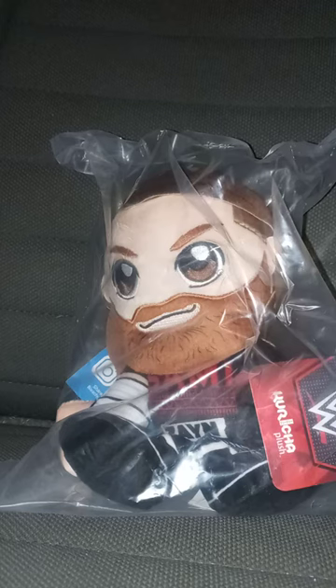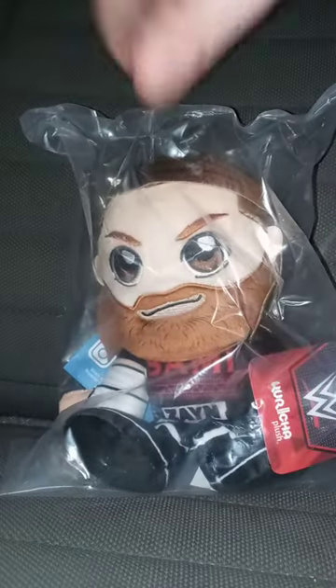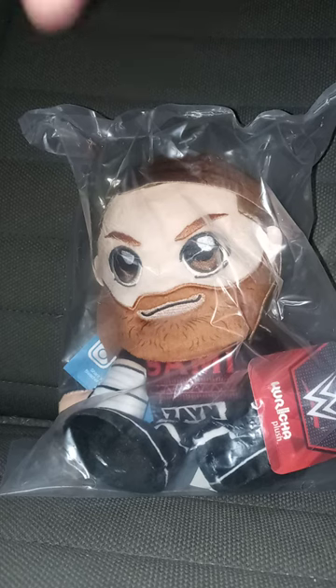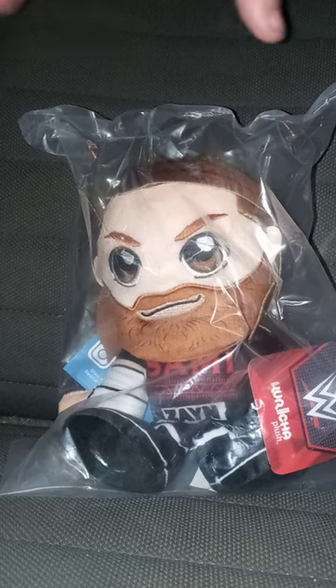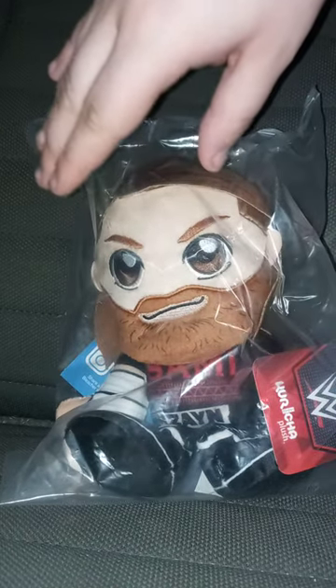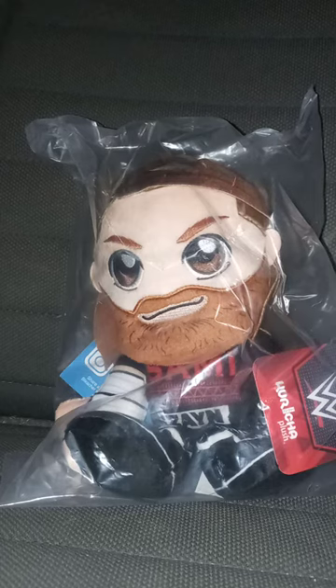I did do my unboxing video I put out there, like, two or an hour ago. We are unboxing the Sami Sankarichia. We already looked at the Deadpool one, which I was talking about at the beginning of the video, and I already got that out there. The last one I looked at that was from WWE was actually Randy Orton, and that was like three months ago.